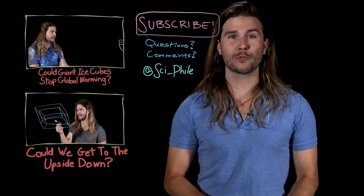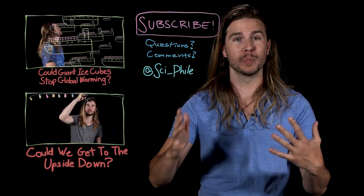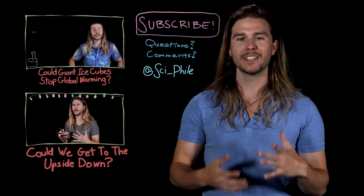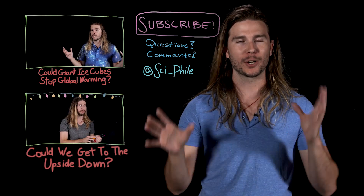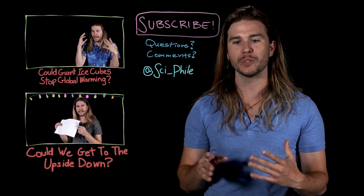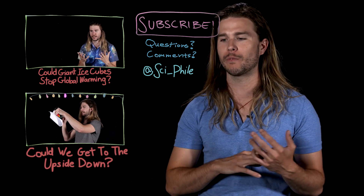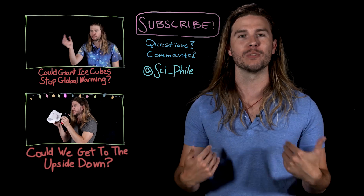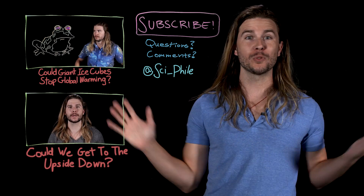Thank you so much for watching. This episode was the 100th episode of Because Science, and I just wanted to thank everyone for watching. We've done tens of millions of views since I started doing this little show. I cannot thank you enough — thank you to everyone who's emailed me, tweeted at me, said they've enjoyed the show, watched it with their kids, or shown it in classrooms. That is exactly why I do this, and it makes me feel so good. Here's to another 100.